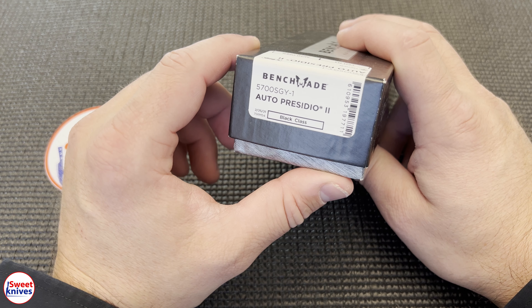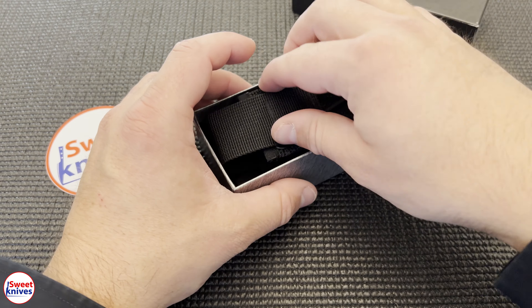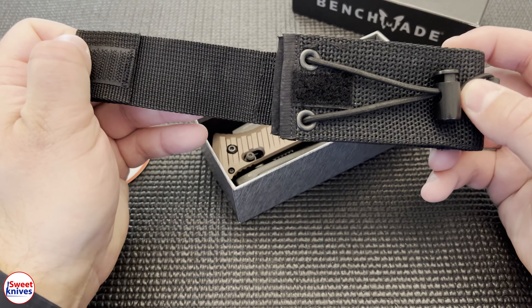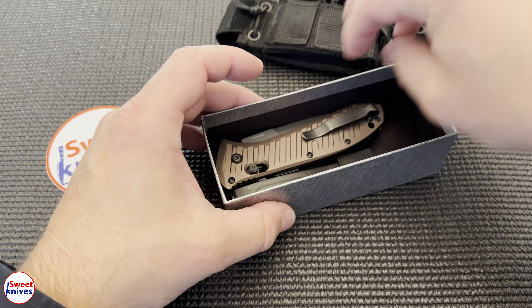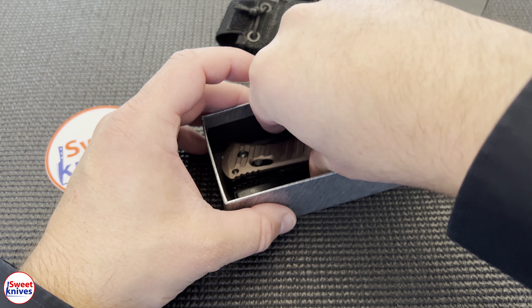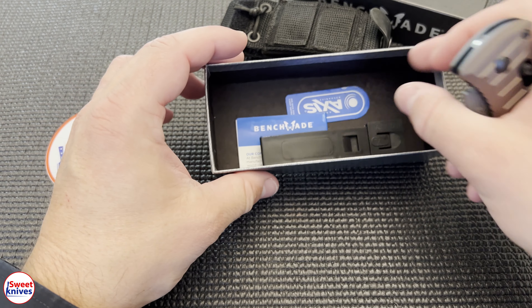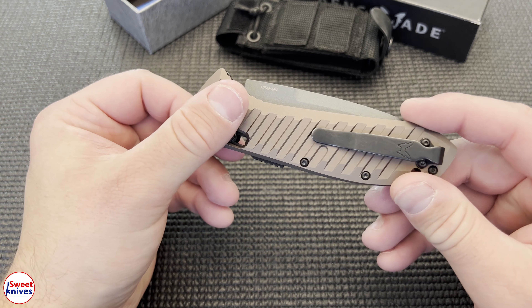This is the Auto Presidio 2, model number 5700-SGY-1. Without further ado, let's bust this open and give you a look. Check that out — that's a new-style sheath that's really nice. Here is the knife, and it comes with a MOLLE attachment as well, plus the paperwork and so forth.